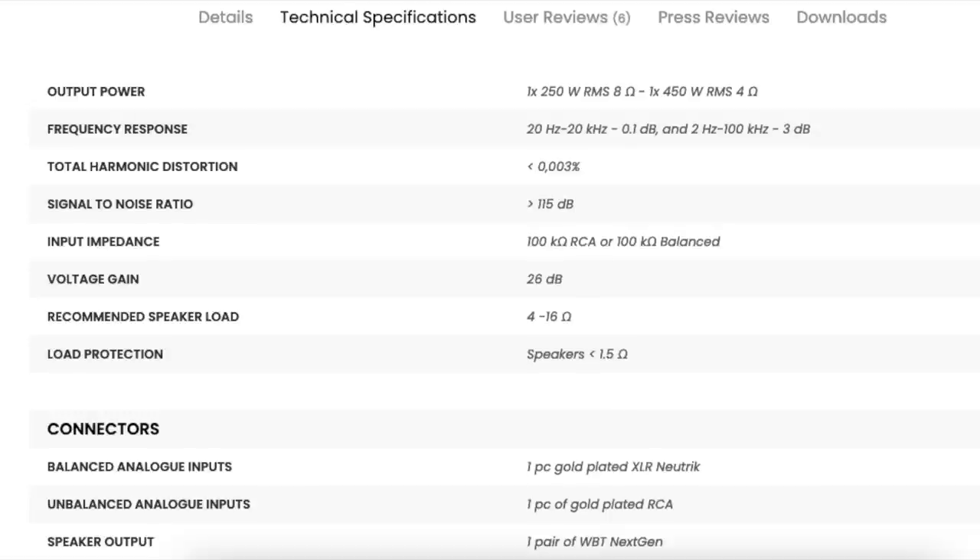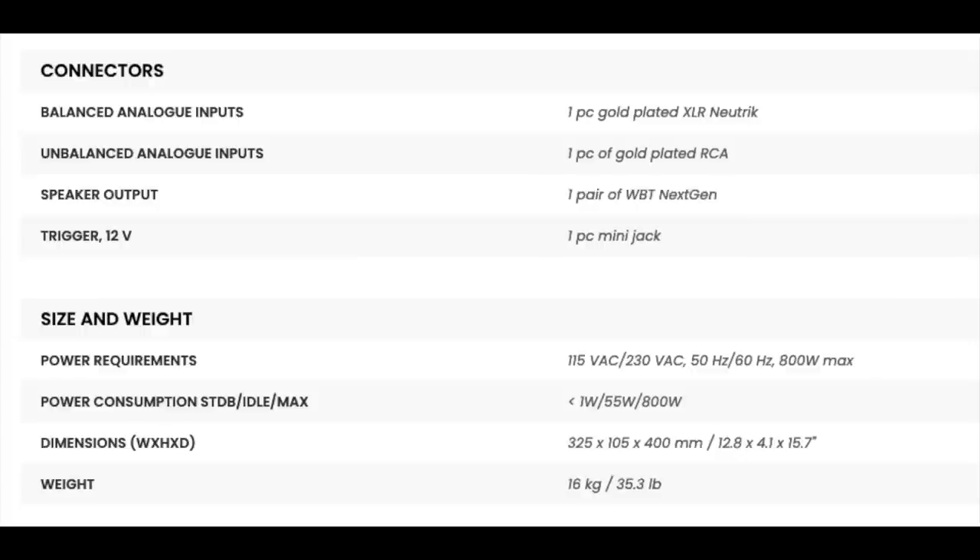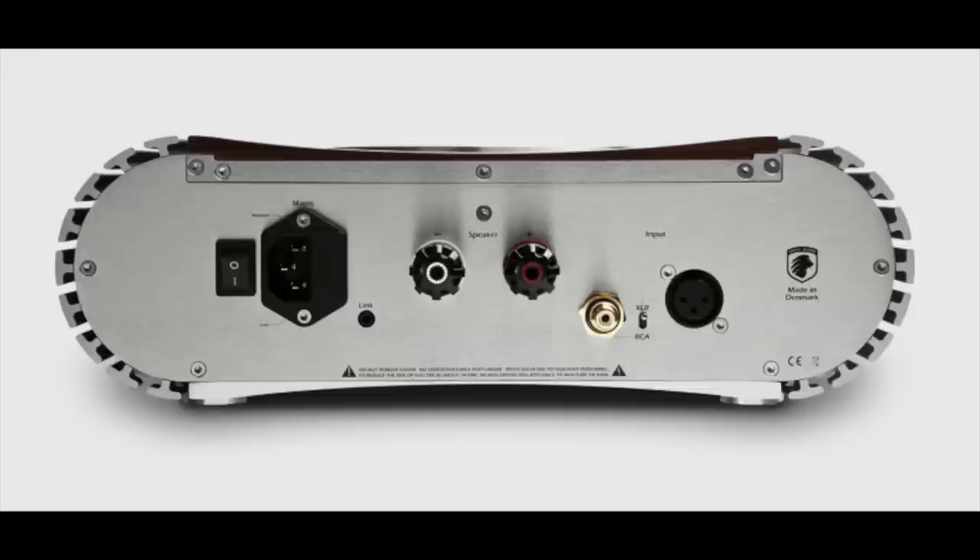Let's look at the specifications and pricing. Gato is a Danish company that sells worldwide direct — no distributors — and shipping is free, cutting out all the associated costs of distributors and dealers. There is a 30-day home trial period. The price of the PWR222 is €4,395 each, which converts to about $4,726 each for U.S. customers. If you need to return the amplifier, it goes to a U.S. site, not back to Denmark, and that site can also handle warranty repairs. The warranty runs to five years.